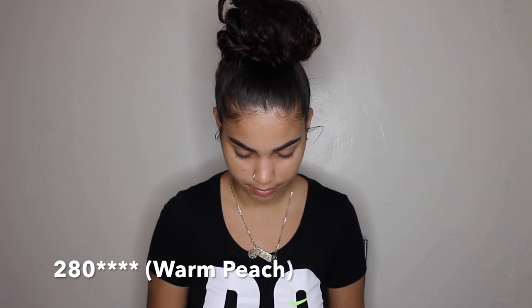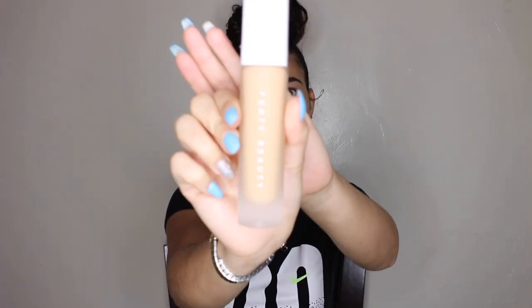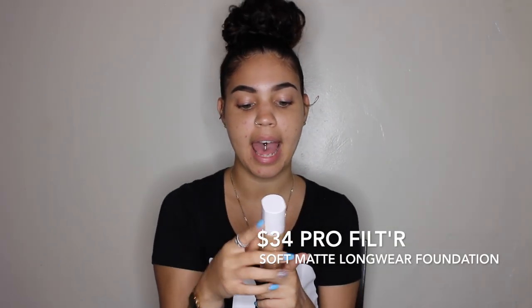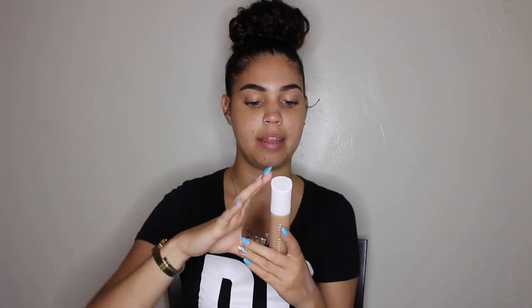And I've got a foundation. The color I'm in is 208. This is supposed to be a soft matte foundation and it actually oxidizes — that means after you put the foundation on, it gets a little darker once it dries. So it dries soft matte. It says shake well before using.